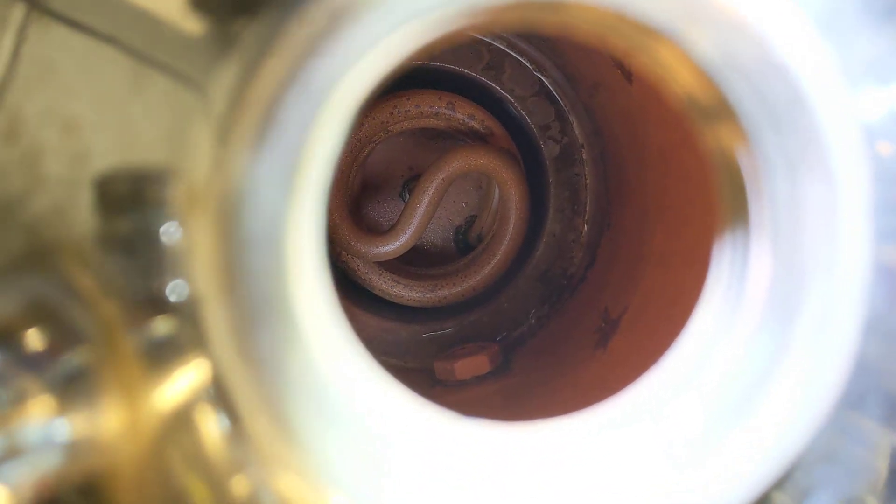I'm really happy with how clean the boiler and the element got. It's unfortunate that we're going to have to replace that element.